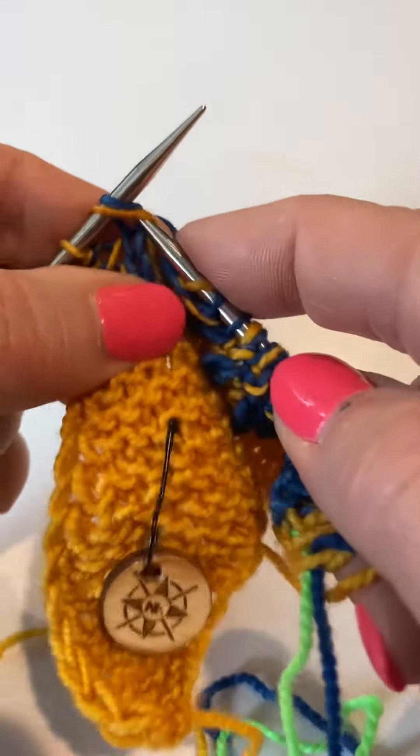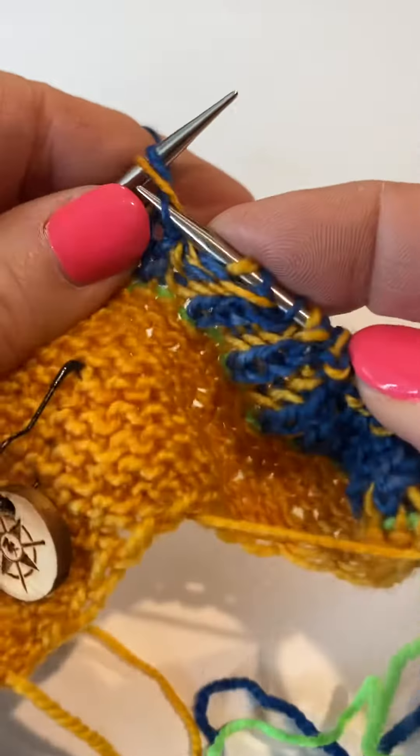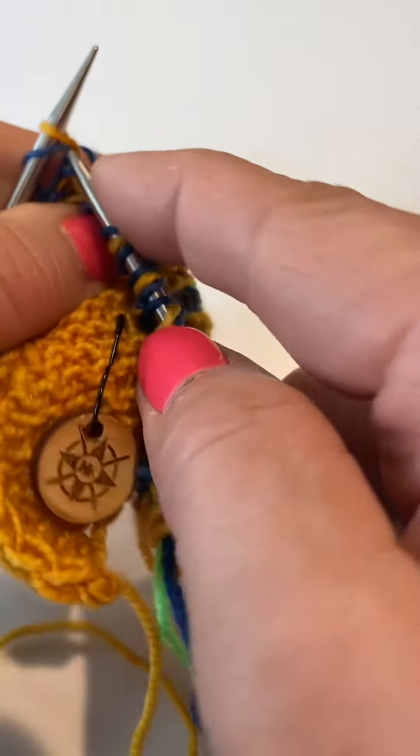To the last three stitches — here we are. We Brioche knit this stitch and then we knit two together. Do not turn, slide.